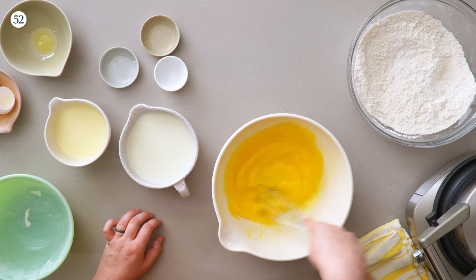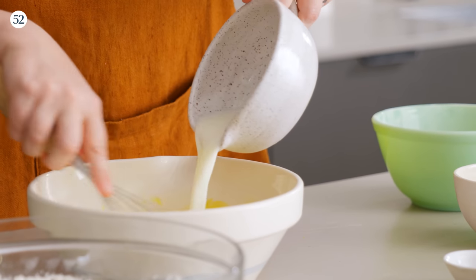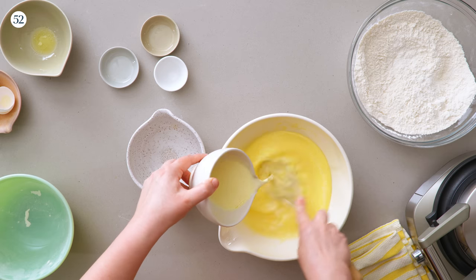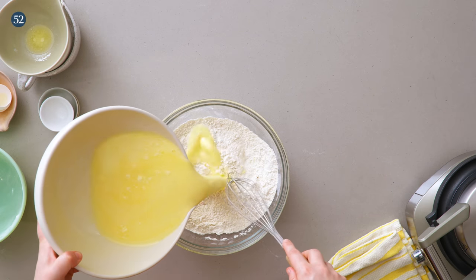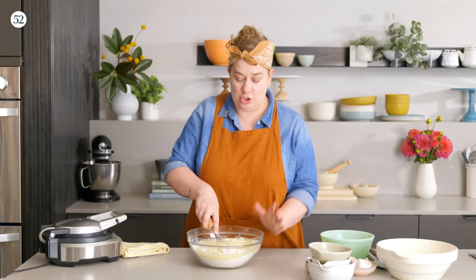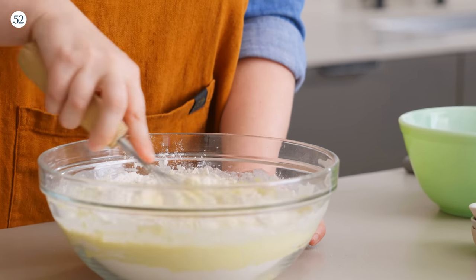Our last two liquid ingredients are some milk — that's the majority of the liquid for this recipe — and also a little bit of cream. Cream as an ingredient in waffles is really wonderful because waffles really benefit from having a slightly higher ratio of fat. That's how we get some of that crispness. Everything just goes all in together. You want to make sure this bowl is pretty large, or even transfer to a larger bowl before refrigerating, because it is going to increase in volume as it rises.